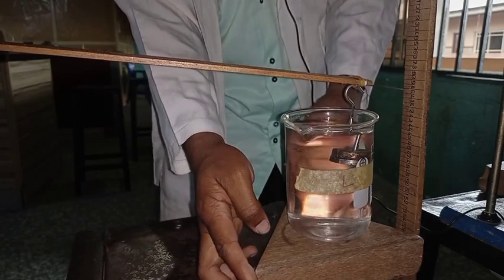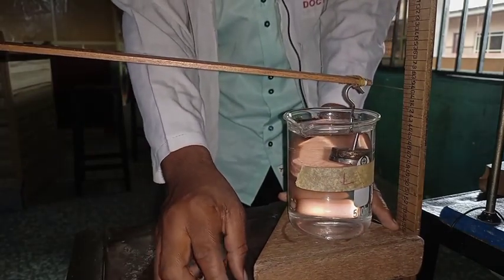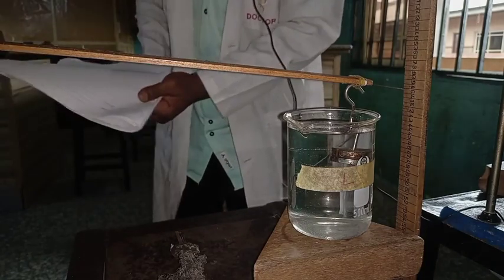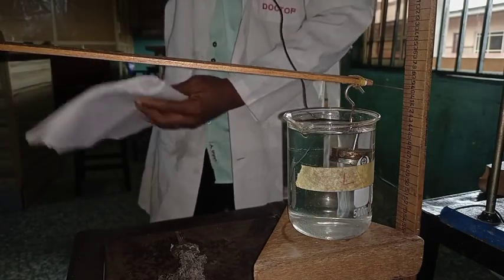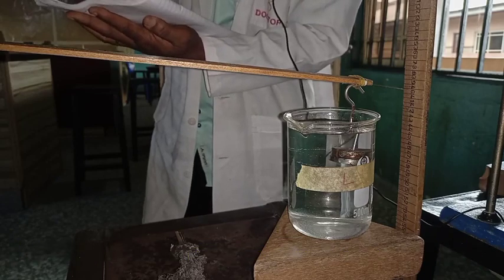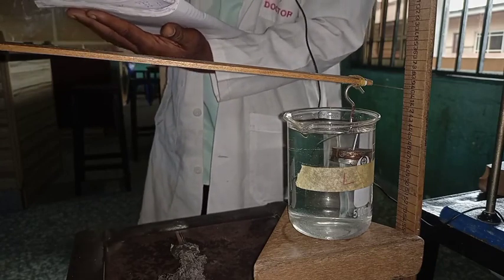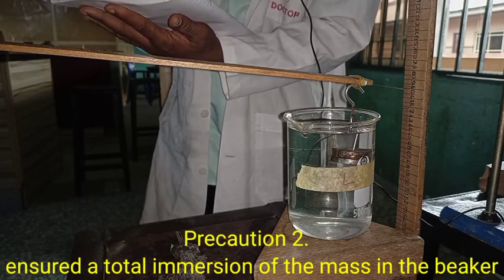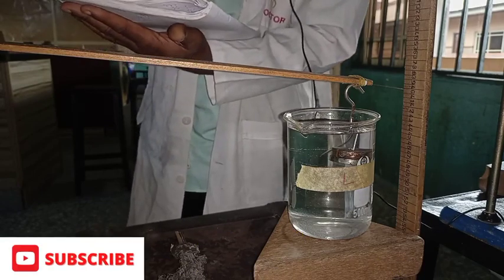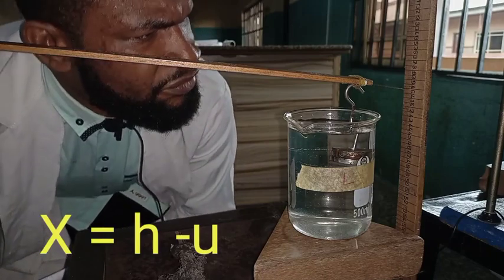Ensure full immersion of the mass hanger and the slotted 50 gram mass, and use your eye level to make sure everything balances well. Bend down — don't stand up. This is one of the precautions. The first precaution is to avoid parallax while taking your reading on the meter rule. Another precaution is to ensure that the masses are totally immersed — they should not be touching any part of the beaker; they must be freely and totally immersed in the beaker of water. Then take your reading. When you take your reading, do the subtraction: x = h minus u.